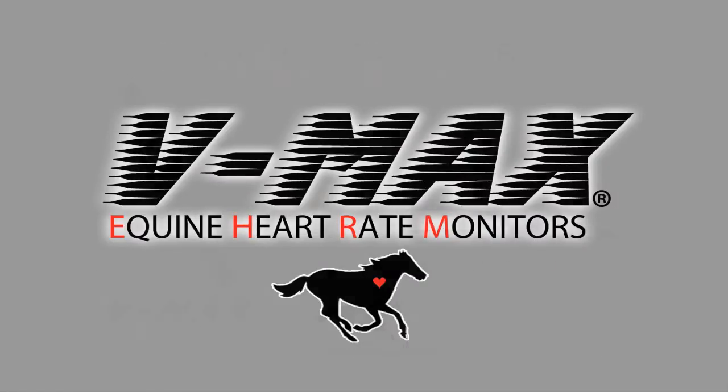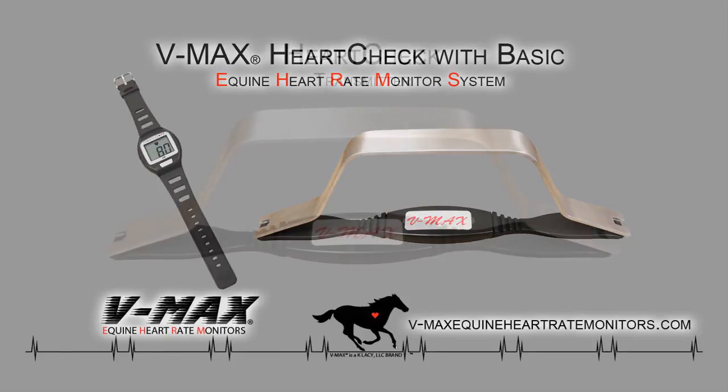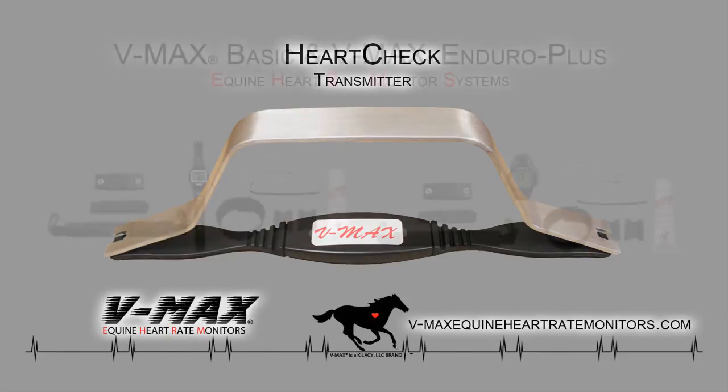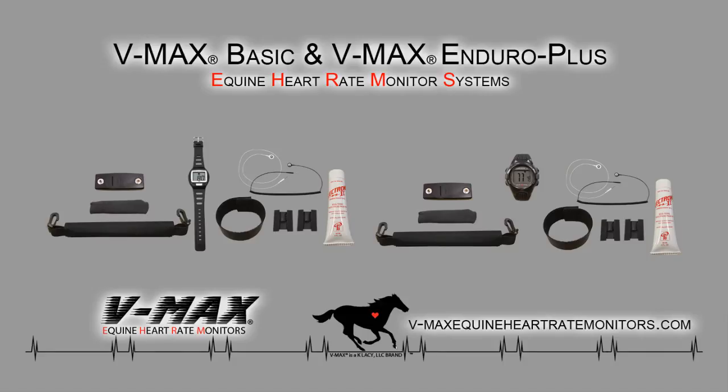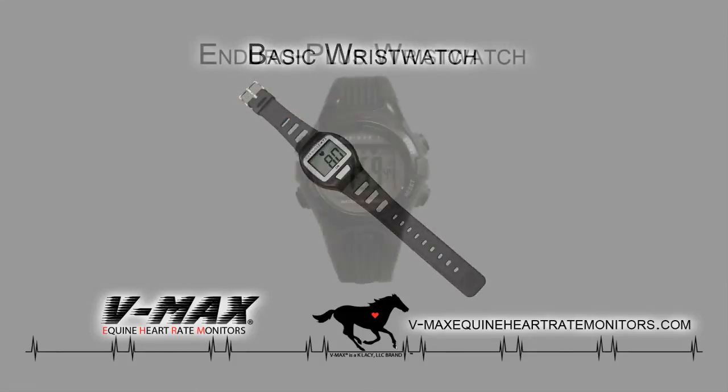Now we come to our VMAX HeartCheck BASIC system. This system allows you to quickly see your horse's heart rate in the vet check area, in and around the barn, or to simply check the heart rate after you have been out for a ride. The system includes the heart check transmitter, which consists of a strong and sturdy handheld aluminum handle with a wireless transmitter attached. Do you already have a BASIC or Enduro Plus EHRMS but want to add the heart check or heart belt to it? No problem — the heart check or heart belt can be purchased separately and will work with your existing BASIC or Enduro Plus wristwatch.